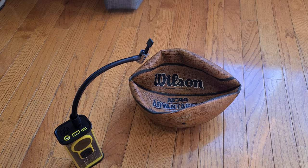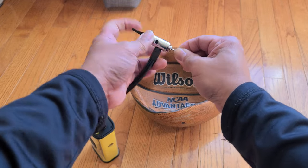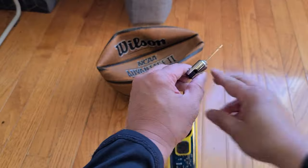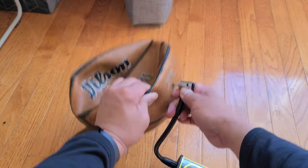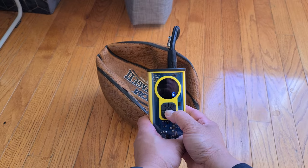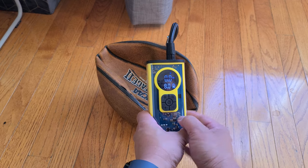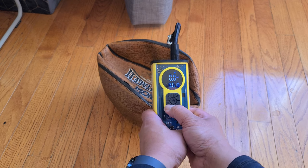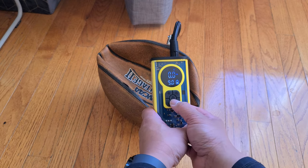Here I have a completely deflated basketball. We're going to go ahead and insert our needle. The PSI for this basketball is 7 to 10 PSI. Take the needle and go ahead and insert it into the ball. Turn on the unit. We're on bicycle mode — we're going to go ahead and change that to ball mode. Right now it's at 8 PSI. We're going to max it out at 9. Let it blink three times to save, and once it's saved we're going to go ahead and turn it on.